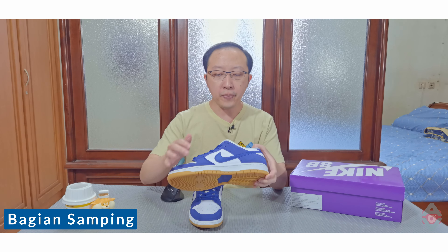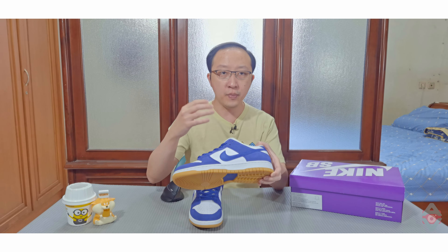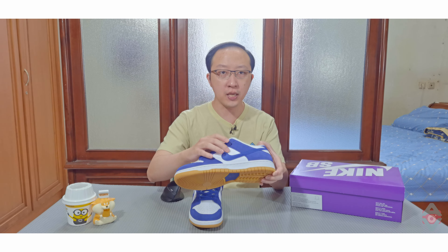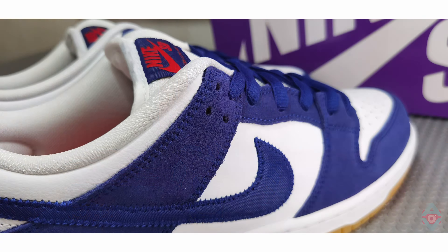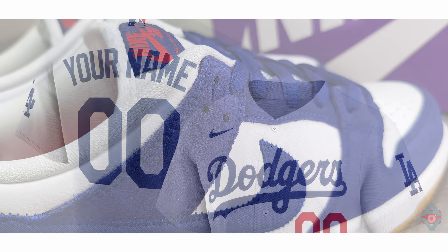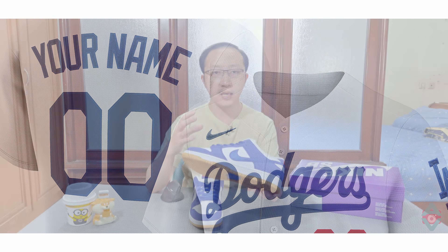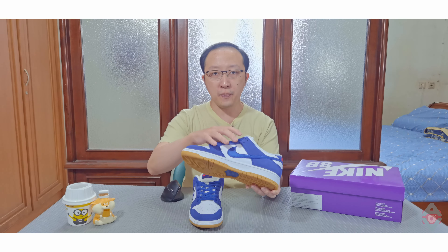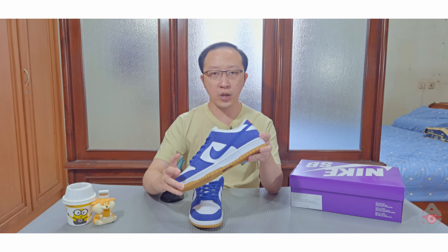Pada bagian samping, logo Swoosh Nike terbuat dari bahan nilon dengan warna royal biru tua di atas bahan kulit berwarna putih. Jahitan pada pinggiran logo Swoosh Nike ini terlihat agak mencuat, seperti body outline di sekeliling tulisan Dodgers pada jerseynya. Bahan kulit putih dan suede royal biru tua di bagian samping sama dengan yang ada di bagian depan.